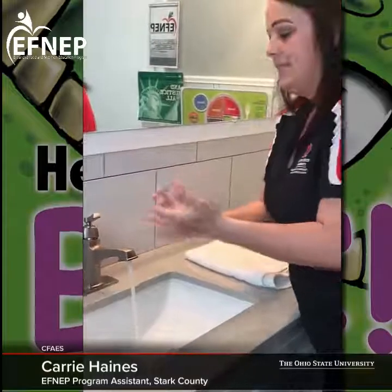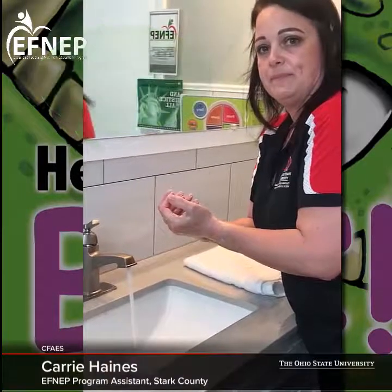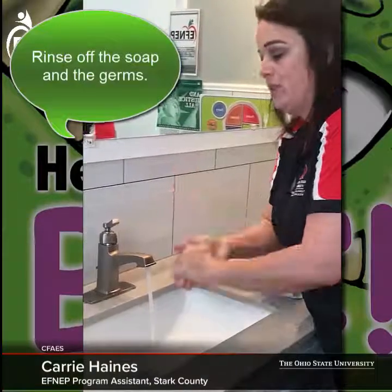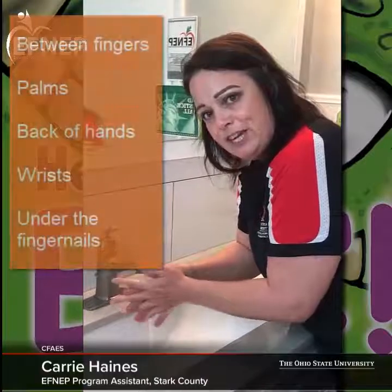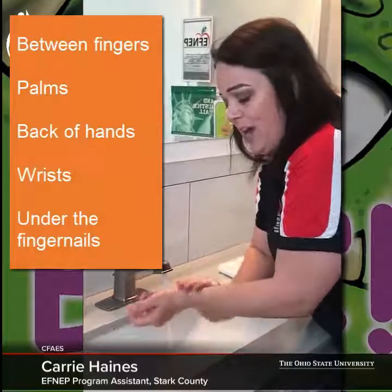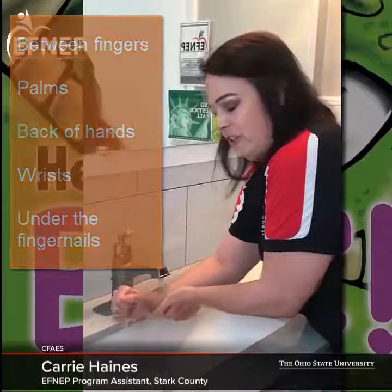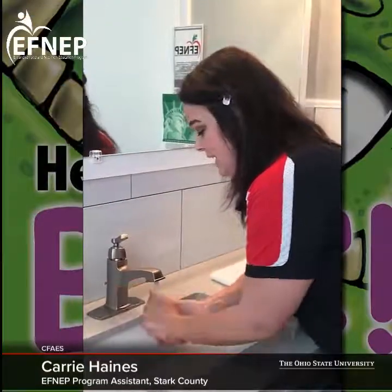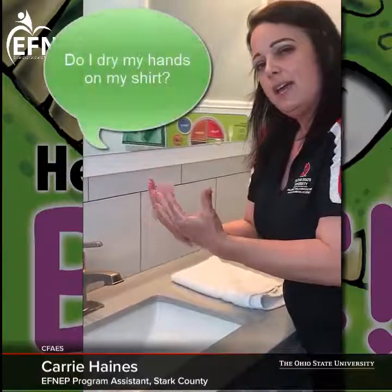Great, I hope everybody did that. Now what do I need to do next? Yes, I need to rinse all the soap and those germs off my hands and get them down the drain. Did anybody notice that when I was washing my hands I got in between my fingers, I got the palms of my hands, the backs of my hands, my wrists, and also my fingernails — because we get a lot of gunk underneath our fingernails. Notice also I'm using my elbow to turn off the water.